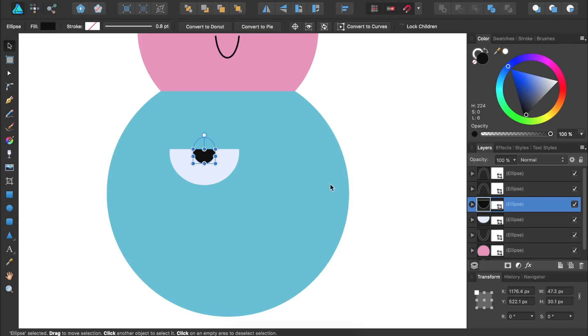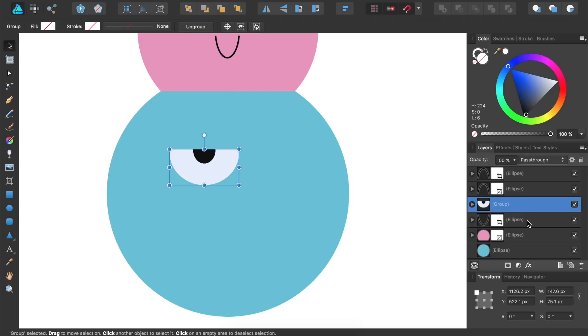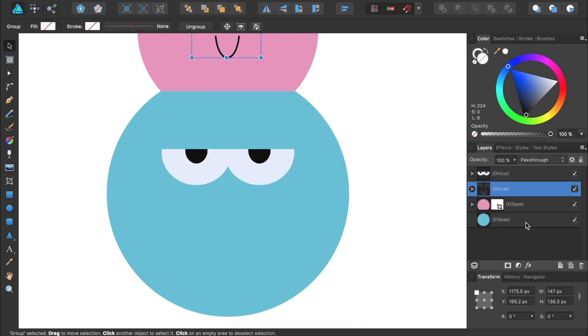I'll group both of these circles by selecting both in the Layers panel by holding down Shift and clicking on the second layer, and then press Command or Control G to group them. Then we'll duplicate the group by pressing Command or Control J. We'll bring the second group to the right. Then I'll select both groups and put them inside of another group, and place this group in the center of our ice cream scoop. I'll also group all of the layers that make the face for our pink ice cream scoop by holding down Command or Control while clicking the layers, then pressing Command or Control G. This just helps to keep our Layers panel organized.